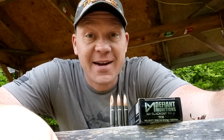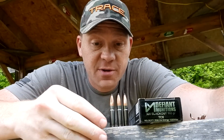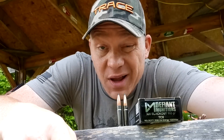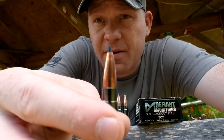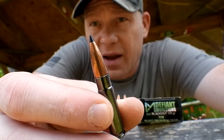Hey everybody, how you doing? This is about to be a really fun video. I got my hands on some super wicked 300 Blackout ammo. I don't know about you guys, but I haven't seen 300 Blackout ammo for sale in like 12 months, but this stuff is super cool. If you look close, it's got some CNC machine cuts in there that make this some wicked expanding rounds.